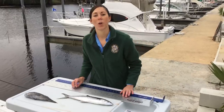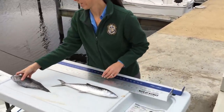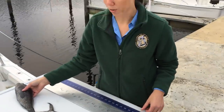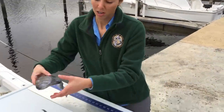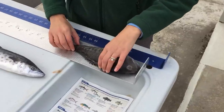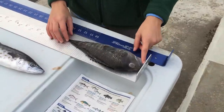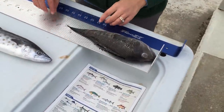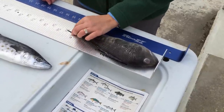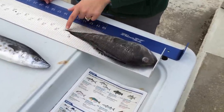So let's start with total length. To measure a fish by total length, it will include species such as red drum, sea trout, groupers, and snappers. We'll measure this black sea bass here. We'll lay the fish flat on its side and we want to measure from the furthest forward tip of the snout all the way to the tip of the compressed tail. In some fish, you'll have to squeeze the tail and pinch it to get the furthest measurement.